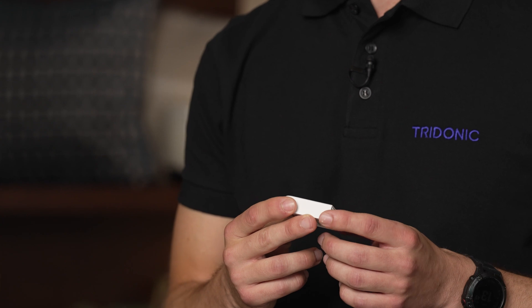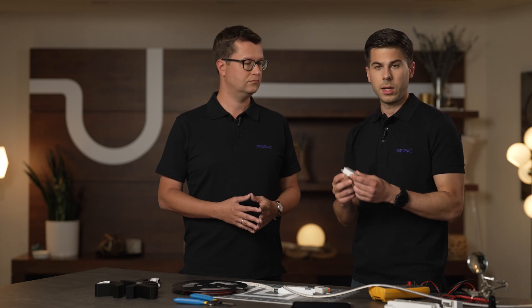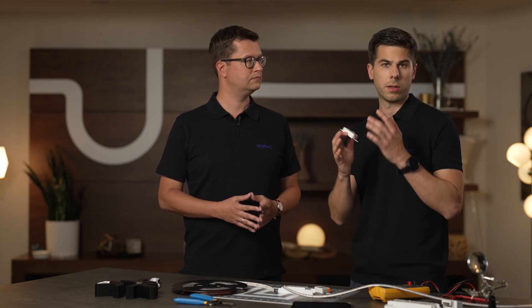What can Tridonic do for OEMs in terms of META? For OEMs or luminaire manufacturers, we have these small little modules. We call them wireless DALI to META modules. We have three versions. The first is the active module, which is for luminaire inbuilt. It provides 10 milliamps of DALI power — you can connect, for example, one driver. They are super small, so you can build very design-focused luminaires in a flexible way, and they also provide an input for a push button.